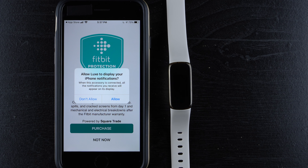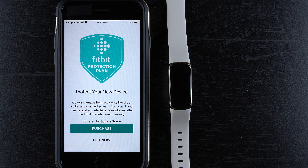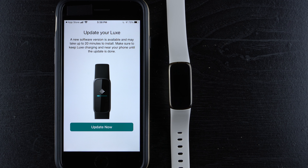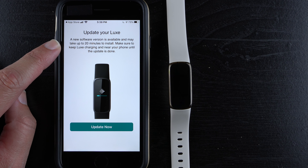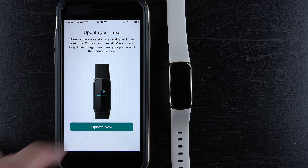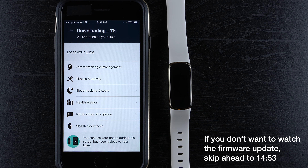The phone asks if you'd like to allow Luxe to display your iPhone notifications — all notifications you receive will appear on its display. Tap 'Allow' if you want them, or 'Don't Allow' if not; you can also change this in your phone's settings later. I'll tap 'Allow.' There's also a call to action to buy Fitbit's protection plan — I'll tap 'Not Now.' Then a firmware update is required before you can use the device, which is typical for all Fitbits.